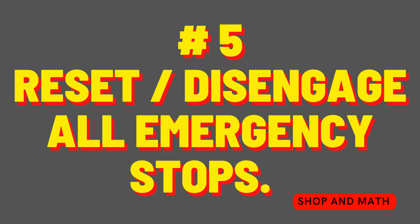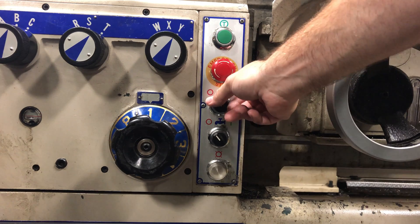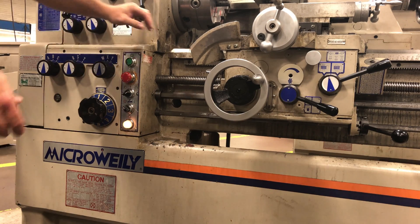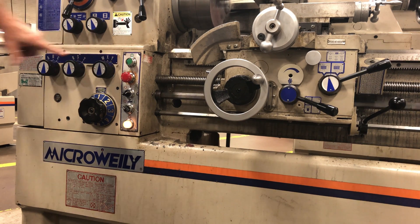Number five: reset and disengage all emergency stops. Keep in mind it is possible for there to be more than one emergency stop on each machine. Before the power light will come on, you need to release the e-stop. The power button is the one that has the little lightning bolt on it — when that switch is turned, the light will come on indicating that there's power to the machine. The green T button at the top is a jog spindle button, and it will not work if the spindle engage lever is in the on position.